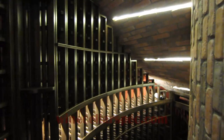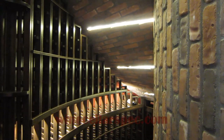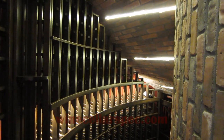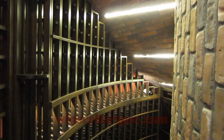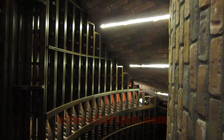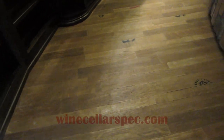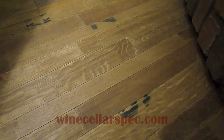We have brick on the ceiling and the right wall, with lighting above in the ceiling as well as the display row. These lights on the display row are dimmable, as well as the ceiling lights. Our flooring is reclaimed wine barrel with cooperage markings on the floor in various locations.